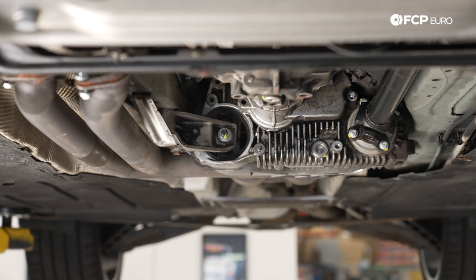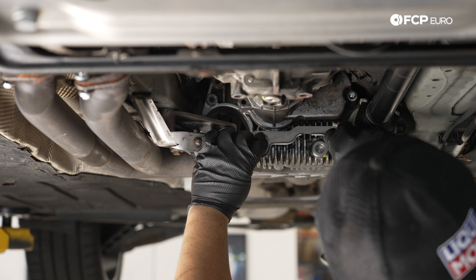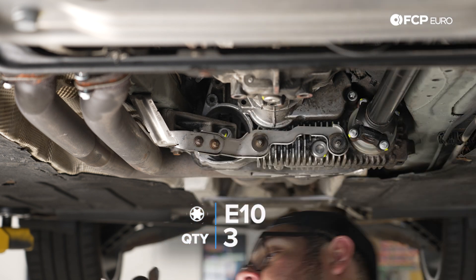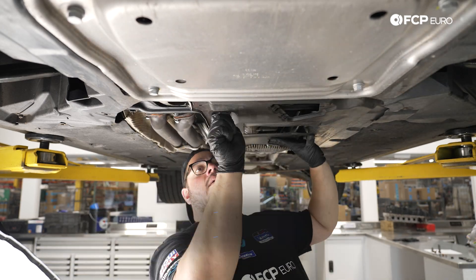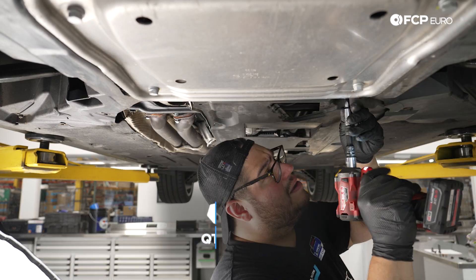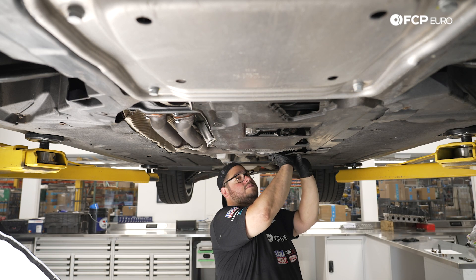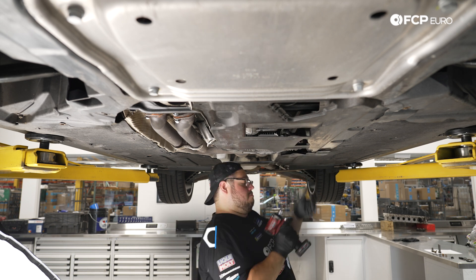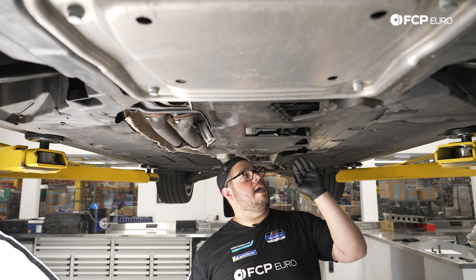Before putting on the most forward shield, we have one last exhaust bracket to install — the one that goes off the transfer case. Zap that in gently with E10s. Now reinstall the splash shield: there's a 10 millimeter plastic nut on the back coming off a stud that holds the heat shield in place underneath.